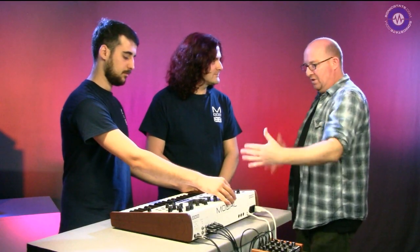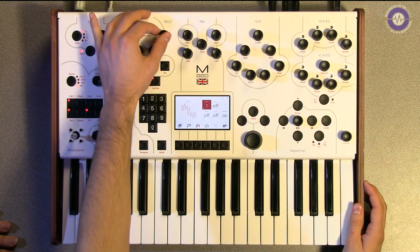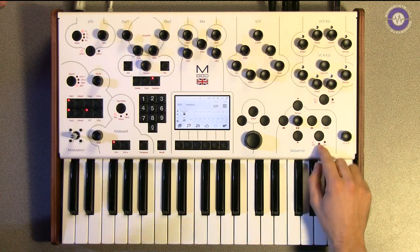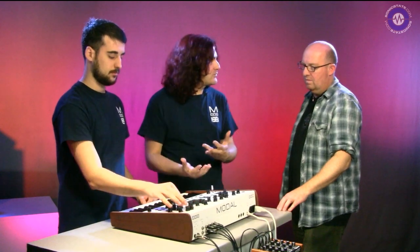Obviously there's a smaller footprint to this - it's more of a classic mono styling. We haven't got the animator and sequencer - or it doesn't look like we have. Yes we have, we've got the animator and the sequencer. It's two-part multi-timbral so we've got two tracks of sequencer, whereas with the 002 you've got 12 tracks.